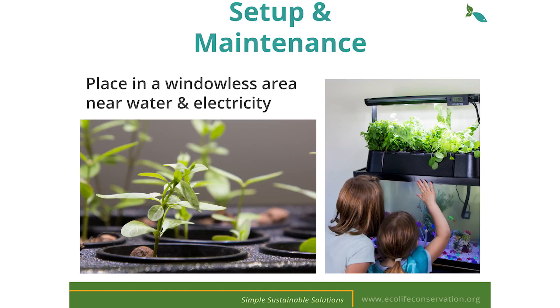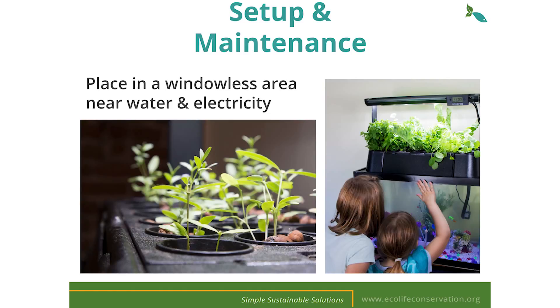This will ensure rapid germination and full plant growth. If you notice your plants begin to burn, adjust accordingly. You will all receive an EcoCycle pamphlet with more directions on how to set up your kit along with helpful video tutorials that can be found on our website.